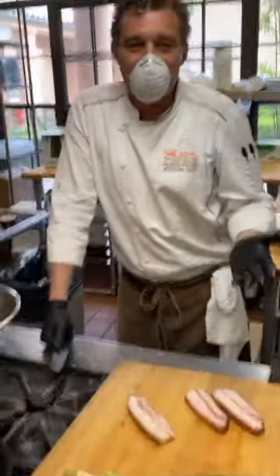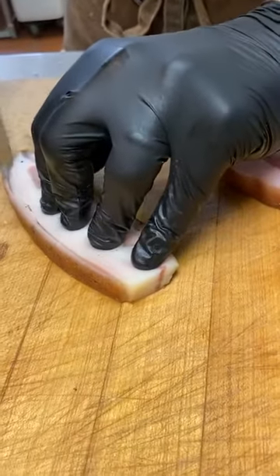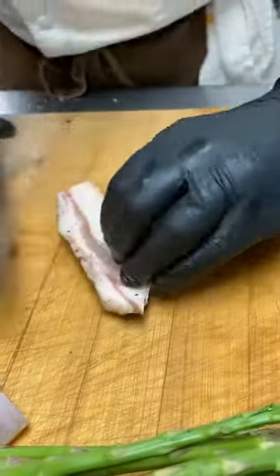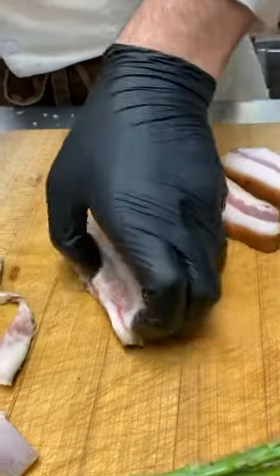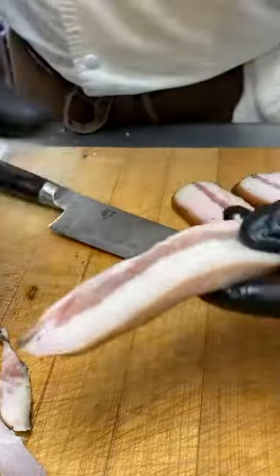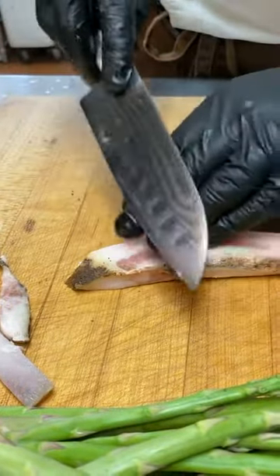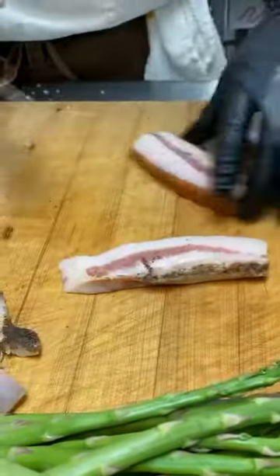I want to show you how to clean it — this is an amazing guanciale from Sonia Toscana. If you have the kit, you should be doing this right now. Clean up both sides, making sure there is no yellow part. It should be pink — you see? No yellow. If you see a little yellow part, remove it, because it's going to ruin your recipe.